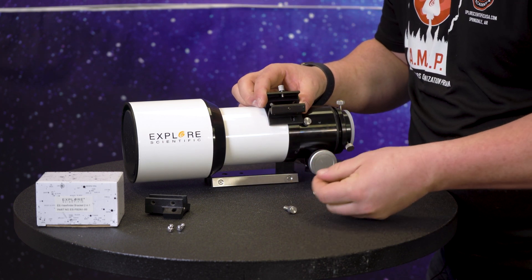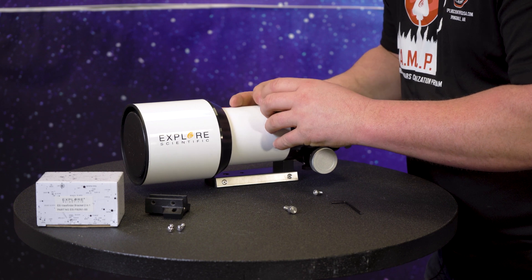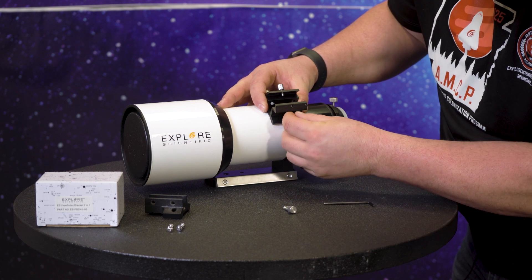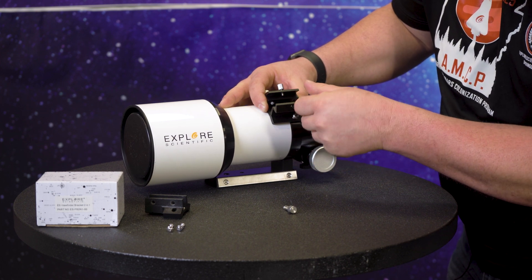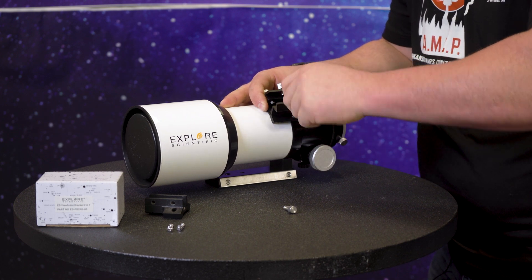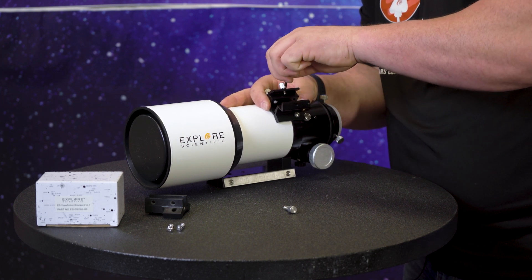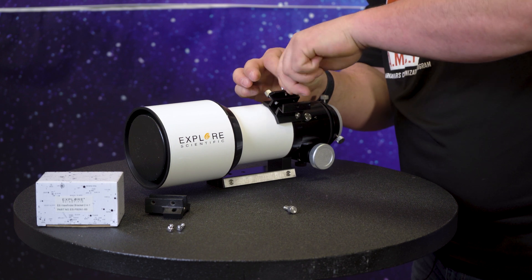So you'll line it up with the same holes, plopping it right in there. I wish I had more hands! Then we're just going to cinch it down, get it started, and move to the next one. Do the same thing over here. And you've got to love this stuff. There we go — there's one side. There we go, finally!